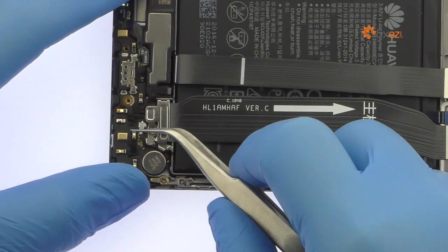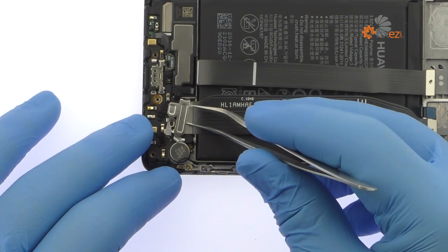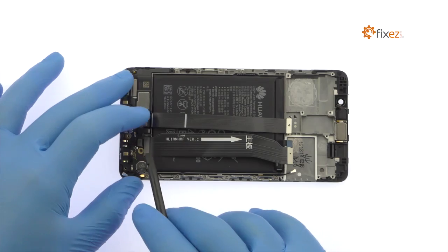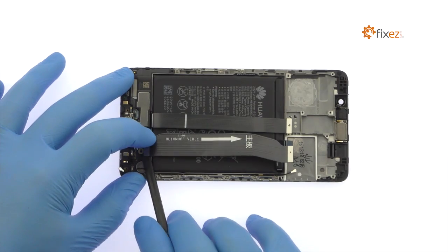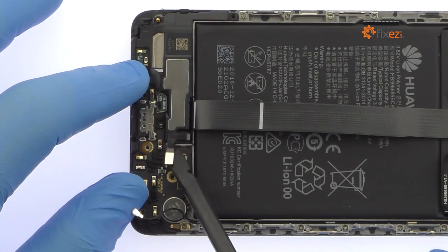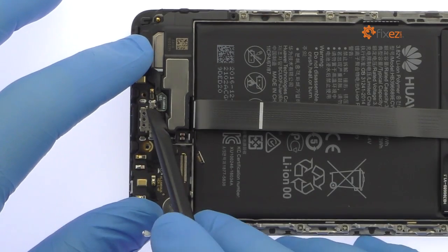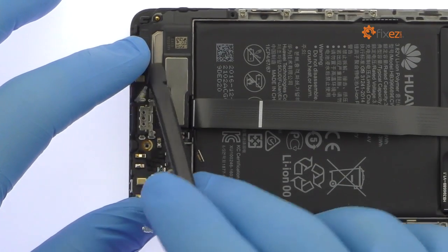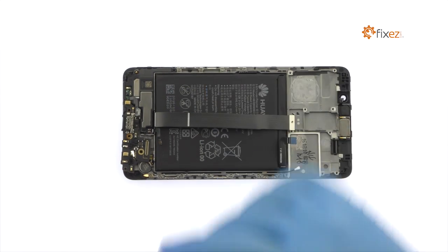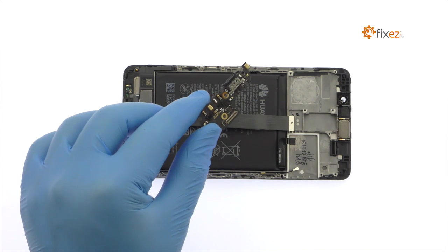Use the tweezers to detach the signal cable and remove the metal bracket. Extract the interconnect cable. Pop the following two connectors off the daughterboard. Easily remove the Huawei Mate 9 daughterboard — it includes the USB Type-C connector, two microphones, spring contacts, and some control hardware.